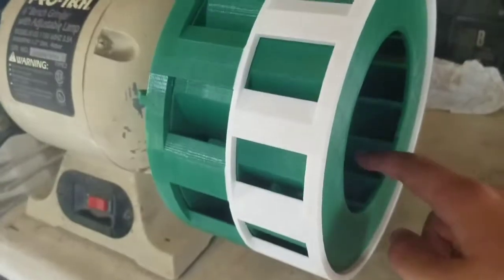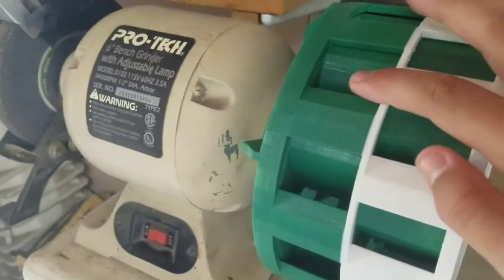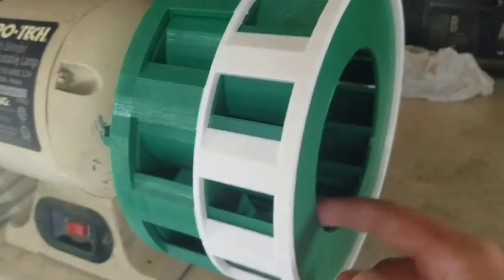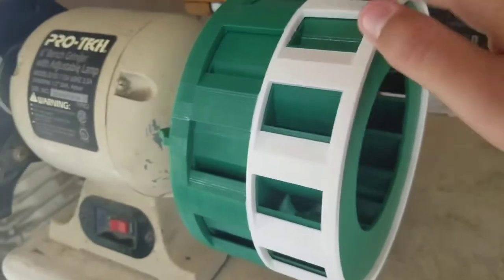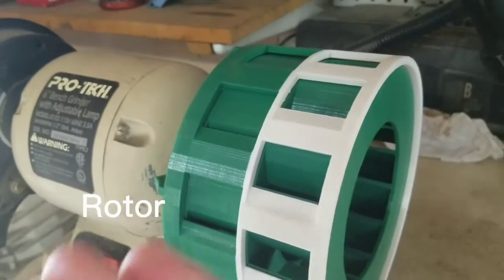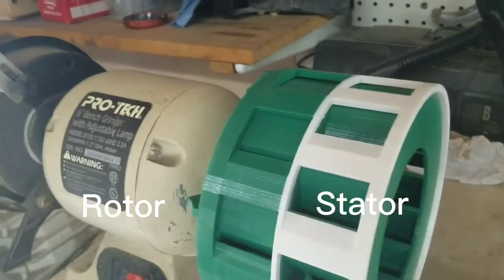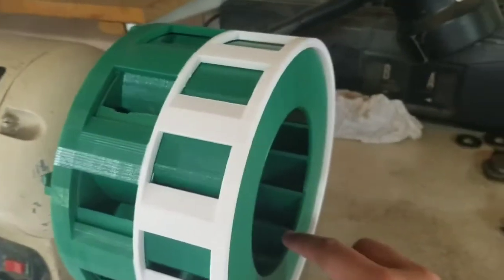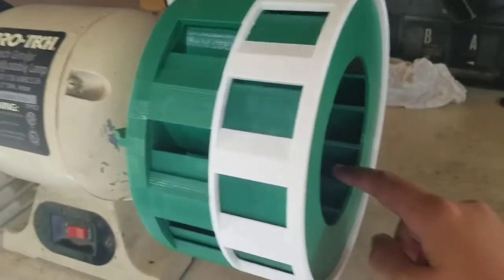The basic idea of how an air raid siren like this works is you've got these ports here with wind — here it's blocked — and these ports here. This is the rotor, and this is the stator. The rotor forces wind through the impellers here.